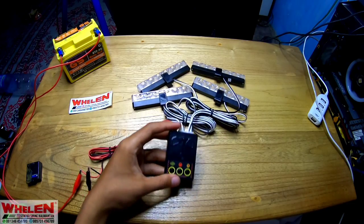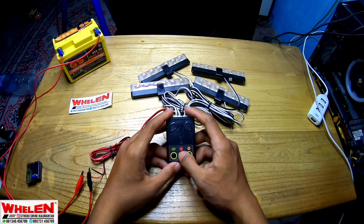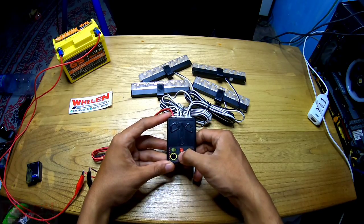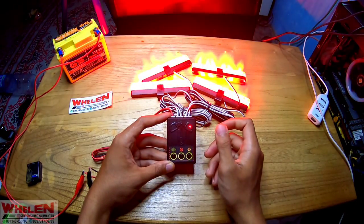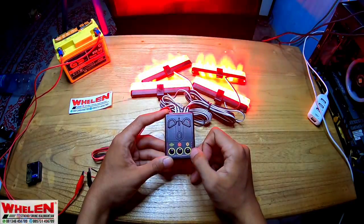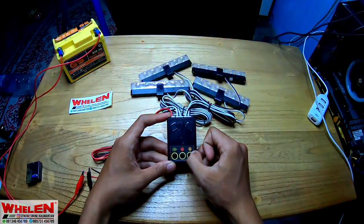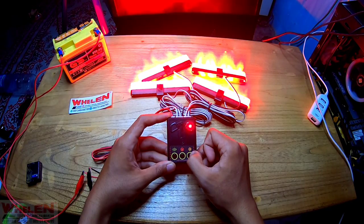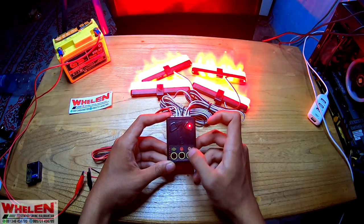Dia menggunakan 40 watt ya disini, 40 atau 30, kurang tahu ya. Kita akan coba. Pertama kita hidupin di mode on-off. Ini mode standby-nya ya. Bentar, dia otomatis kah? Enggak.